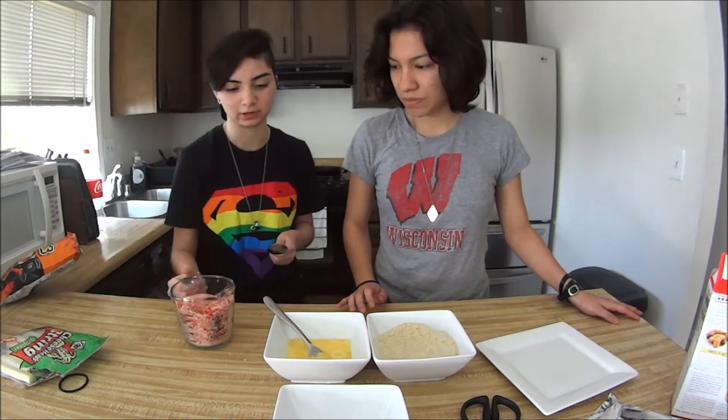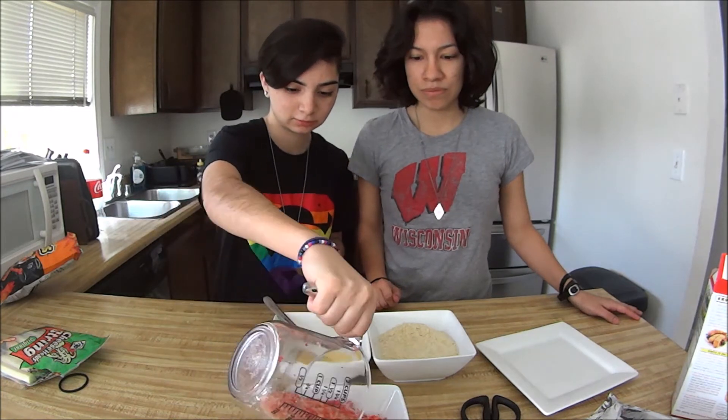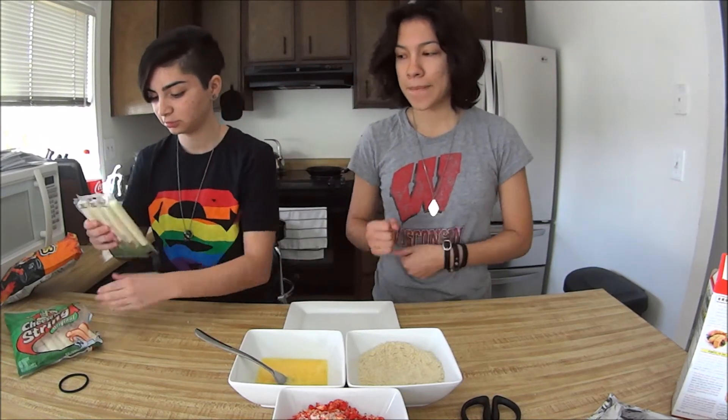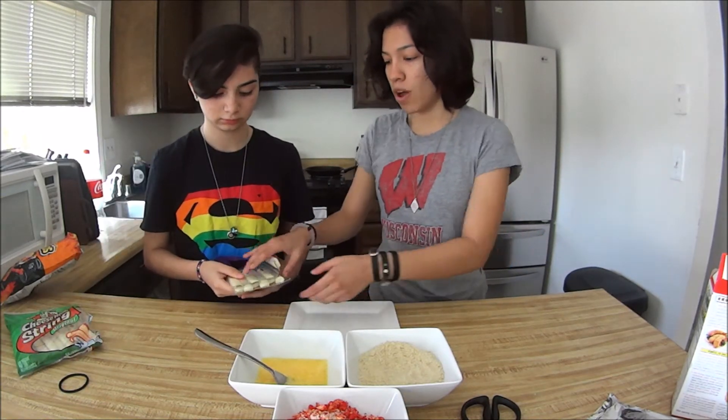After you mix them up — I mean, you don't really have to, but... This is gonna be a lot. How many do you want? I'm gonna want all of them.